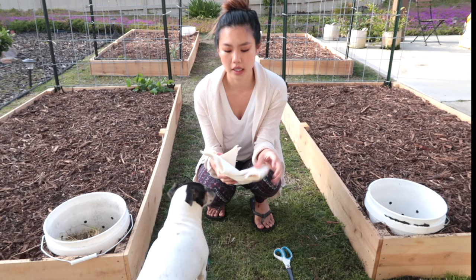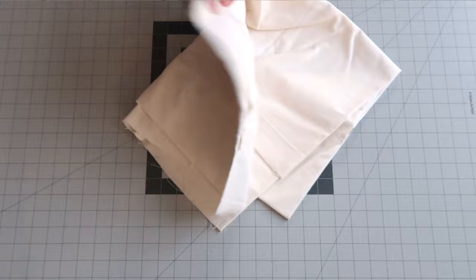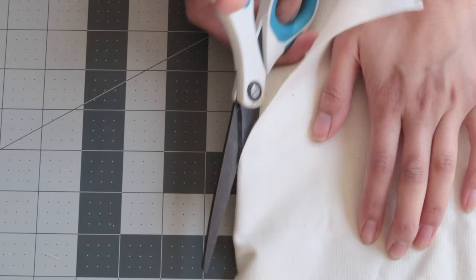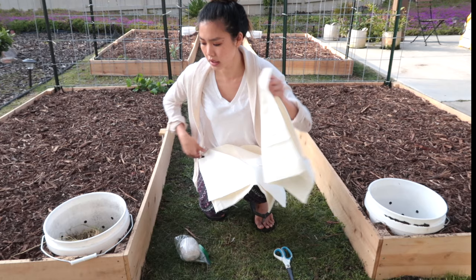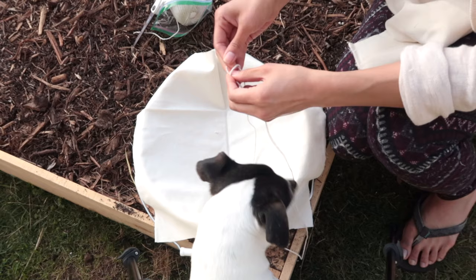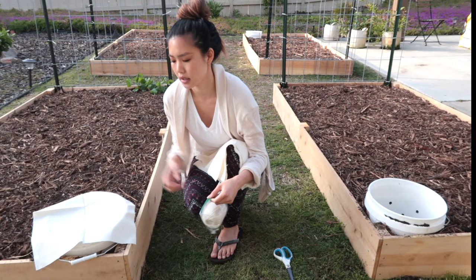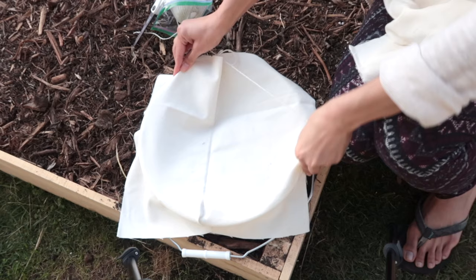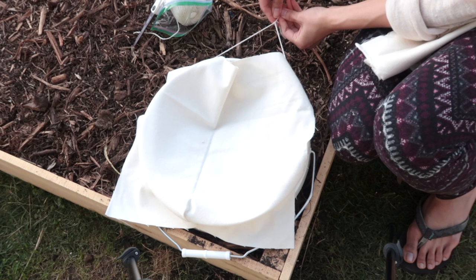The last step is to add a cover. I don't have a bucket cover because Walmart was sold out, but I do have canvas so I cut them into 15-by-15-inch squares so I could drape them right over and then tie them down with some butcher's twine. That should be good enough for now to keep the outer bugs out of it but still allow some airflow.